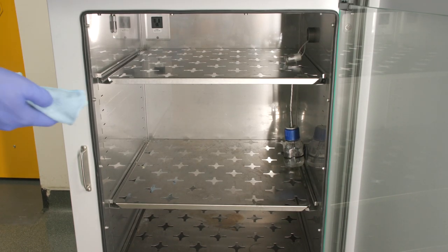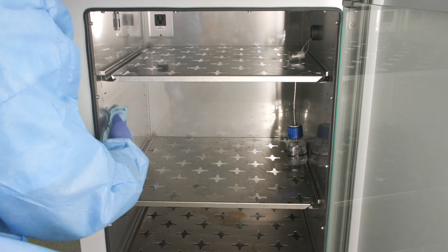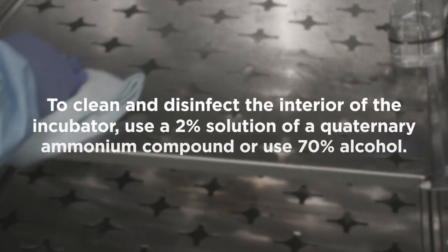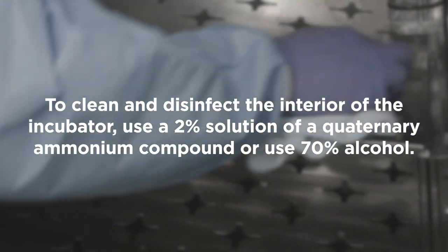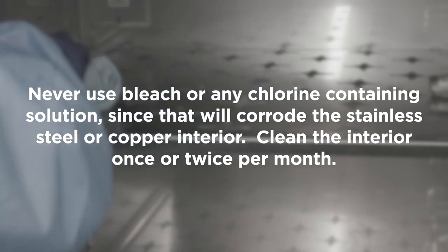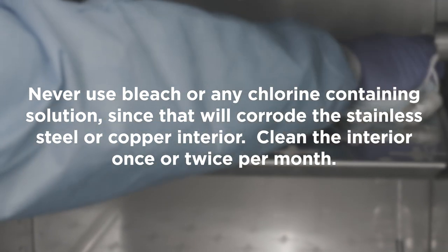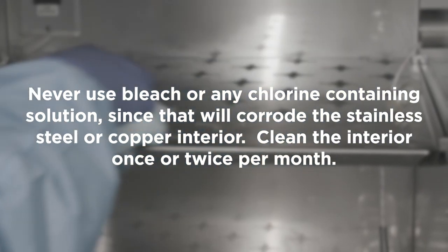Incubators should be cleaned monthly with a mild soap solution to prevent microbial contamination. Use a soft cloth to wipe down surfaces. To clean and disinfect the interior of the incubator, use a 2 percent solution of quaternary ammonium compound or use 70 percent alcohol. Never use bleach or any chlorine-containing solution, since that will corrode the stainless steel or copper interior. Clean the interior once or twice per month.